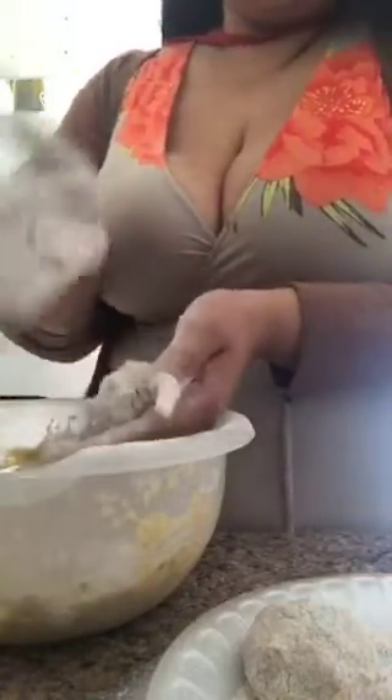I'm just sprinkling spelt flour — nothing crazy. I'll show you guys my spelt flour when I'm done. I'm molding the balls, making sure my hands are nice and floury so it doesn't stick to my hand or the plate.